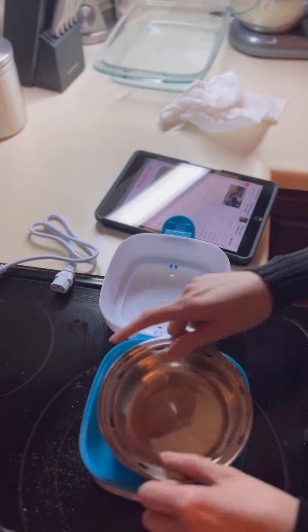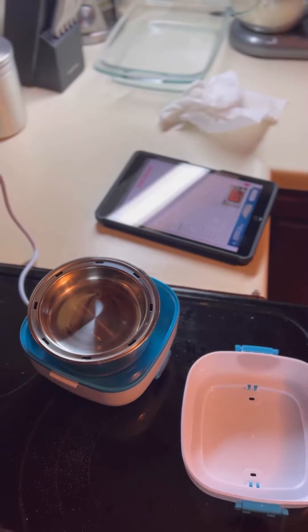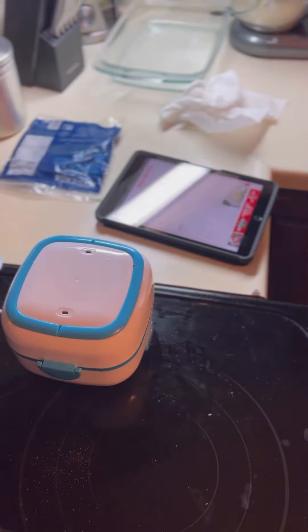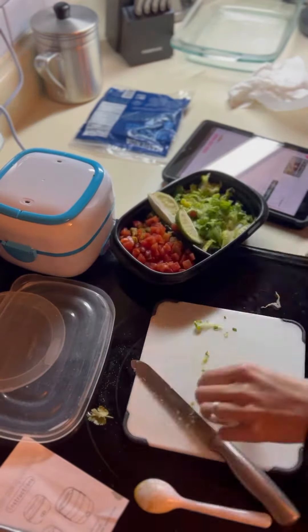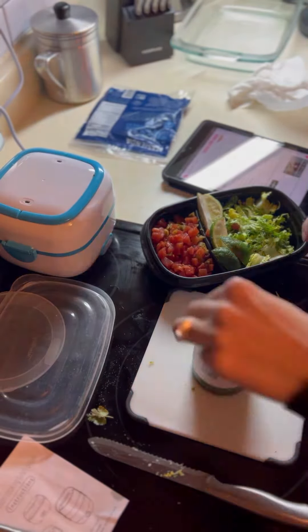Here I go — my first meal in the electric lunchbox. Let's just let it go. I'm also going to work on my toppings while my shrimp is cooking.